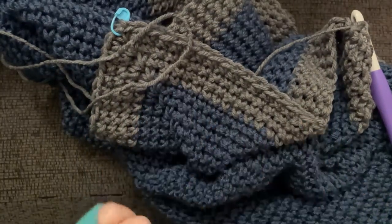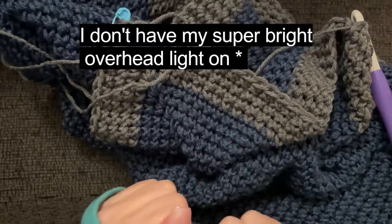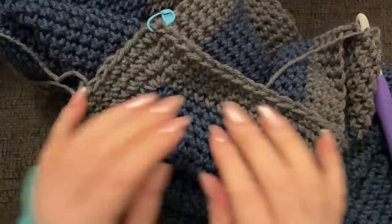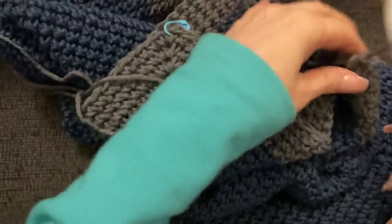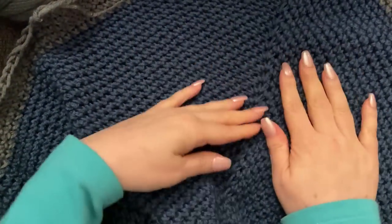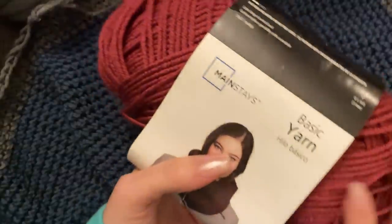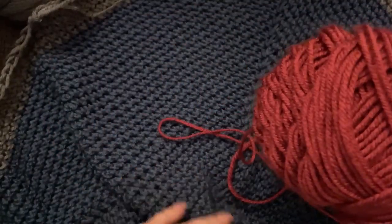Just popping on real quick — filming in the evening. I wanted to show you that by the time we get to the lower striping, you're going to notice a different color on here. This blue yarn — the navy color in the Walmart Mainstays basic yarn — they don't carry navy anymore. I've had this for about two years. And the Burgundy — I bought it like three Halloweens ago — they don't carry the Burgundy anymore either.